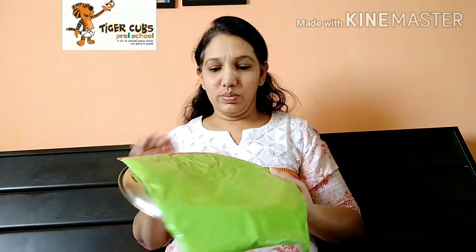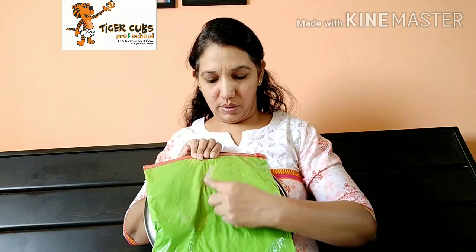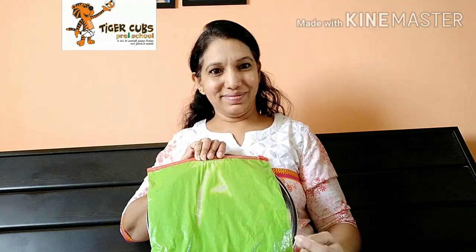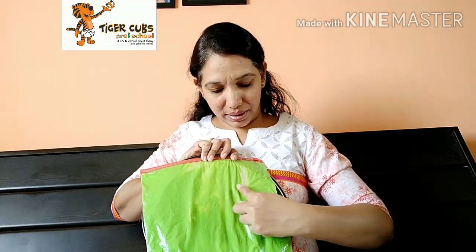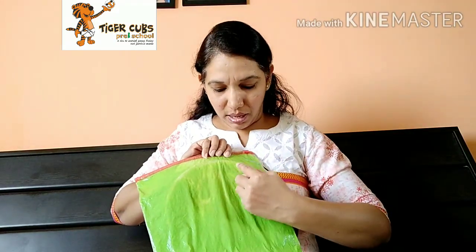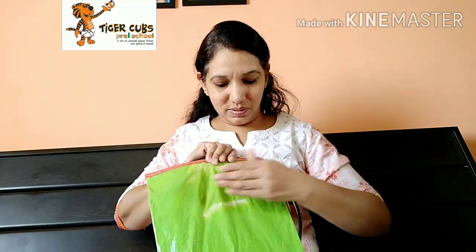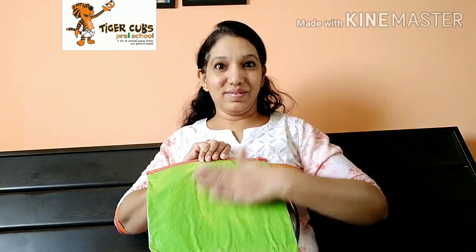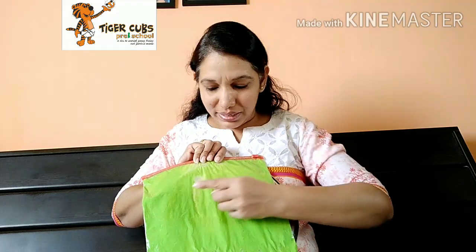Now make alphabets, patterns, numbers, shapes, smileys.